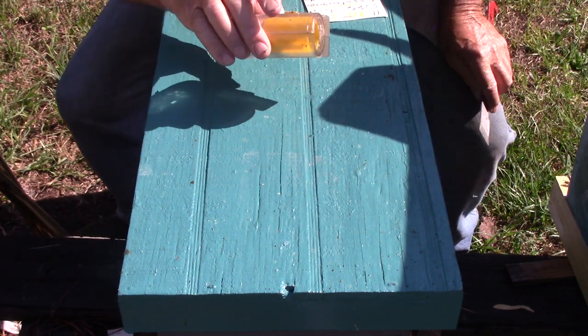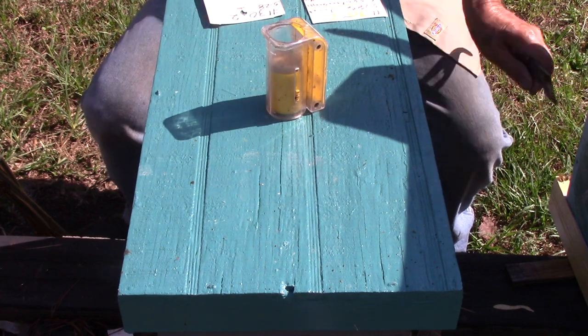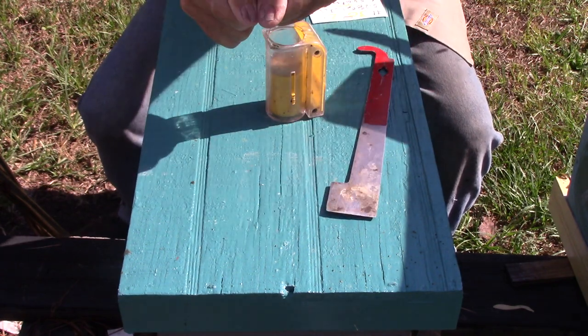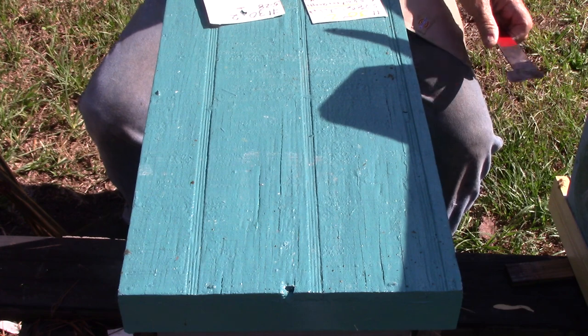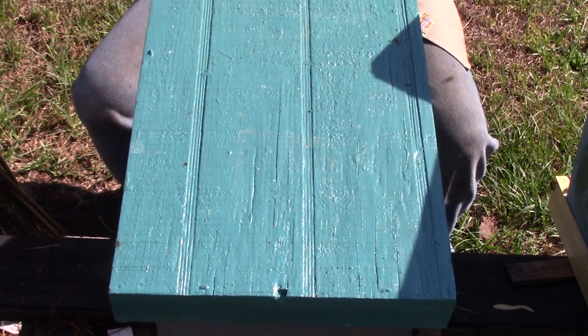Got my queen catcher. People have been wondering about my one-handed queen catcher. I've cut both of my thumbs with a table saw, and they don't have much feeling anymore, so we're not using them too much.